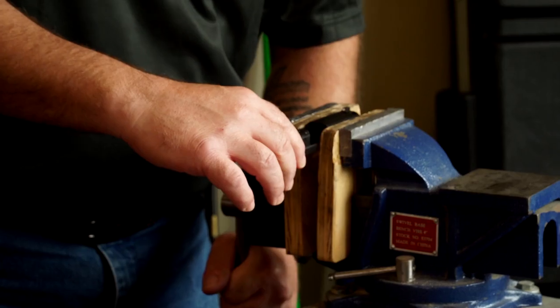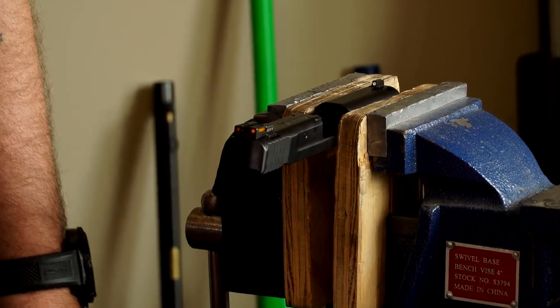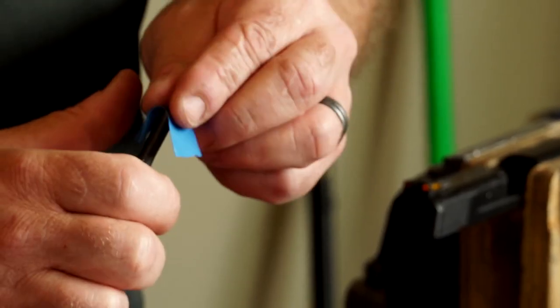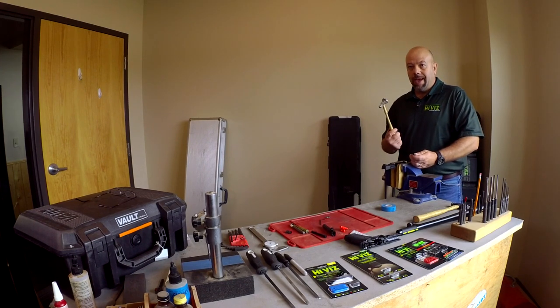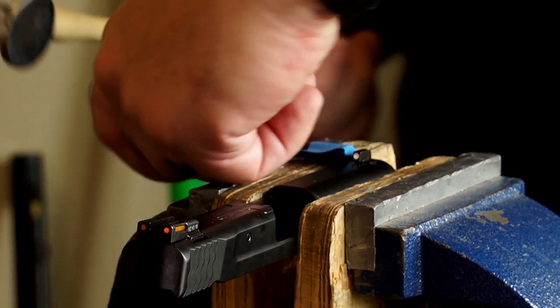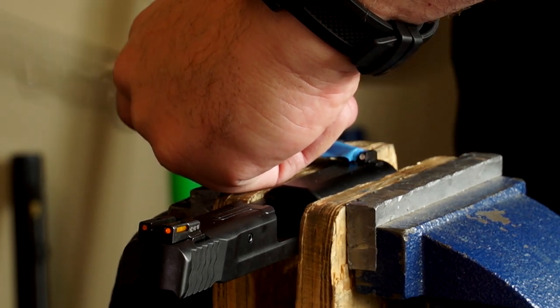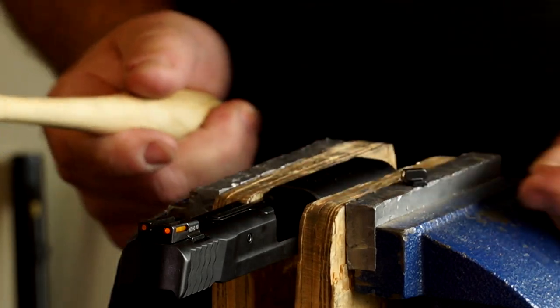You can clamp down on a slide reasonably tight, but you don't want to go too tight — on some models you will collapse it. I'm going to use a steel punch, which I never use to install sights. I'm going to put a piece of tape over it to protect it. The hammer I use is actually a chasing hammer for metal engraving — I use it because usually I'm looking at the sight, not the hammer, and the head is quite large, so I have a harder time missing the punch. And there we go — we've removed the front sight.